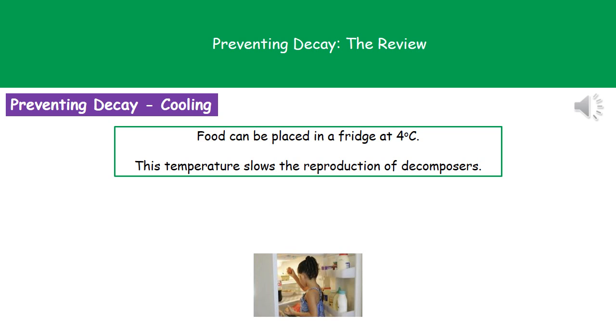The second method is the process of cooling — basically using our fridges at home. Food in a fridge is about 4 degrees Celsius, and as a result of that lower temperature, we'll slow the rate of reproduction of our decomposers.